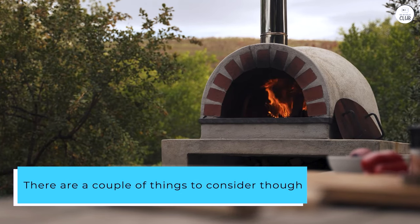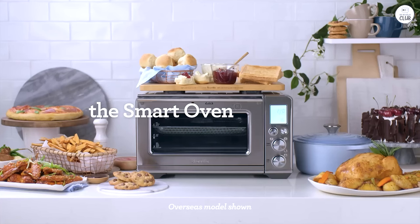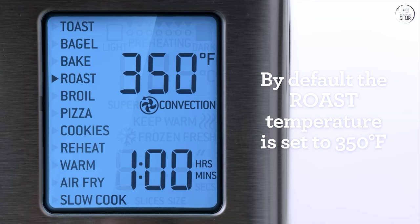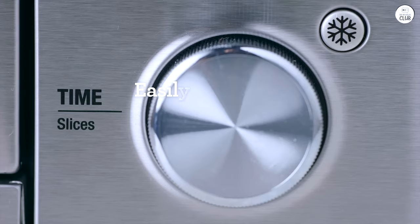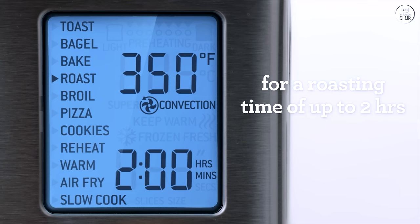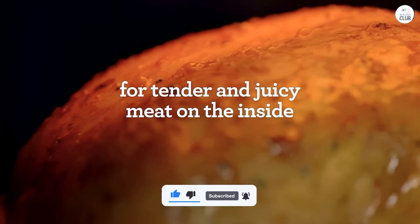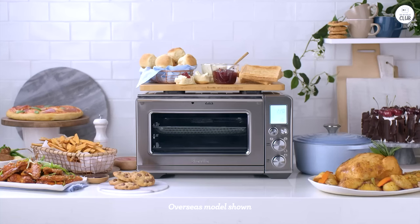There are a couple of things to consider. The oven is pretty big, so it does take up a decent amount of counter space. If you have a small kitchen, you'll want to plan out where to put it, and it's not something you can easily move around. It's also on the pricier side compared to basic air fryers or toaster ovens. But for me, the number of functions it offers makes it worth the investment because I'm using it instead of multiple different appliances. Overall, I'm really happy with the Breville Air Fryer Pro — it's a solid choice for any kitchen.